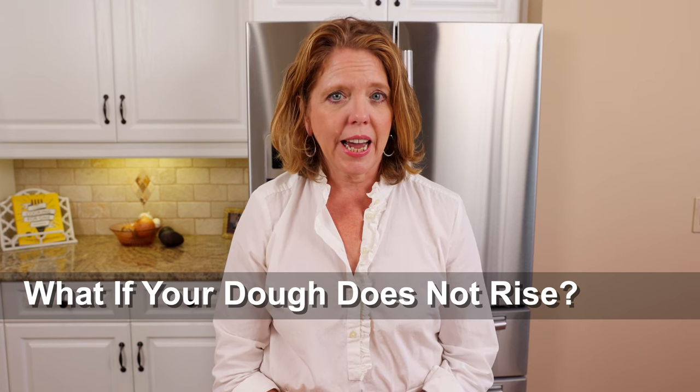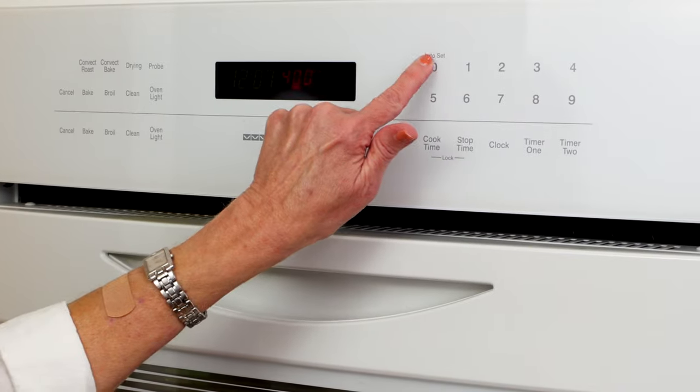If the dough doesn't rise, it's likely that the yeast wasn't active. If you're using active dry yeast, the water you used may not have been warm enough. Also, dough won't rise if the room is too cold. I often put the dough in my oven to rise. To do this, first preheat your oven for one minute, turn it off, then place the bowl of dough inside.